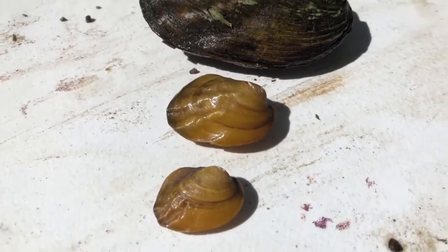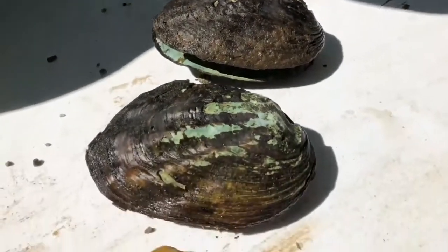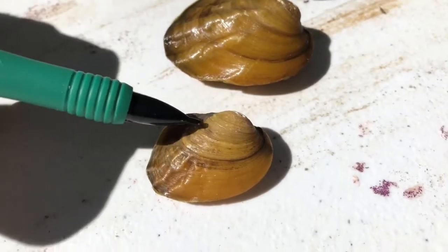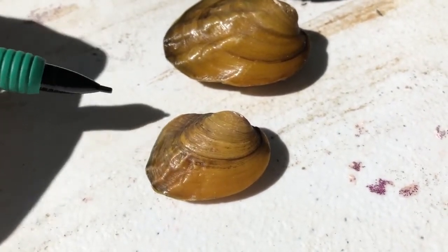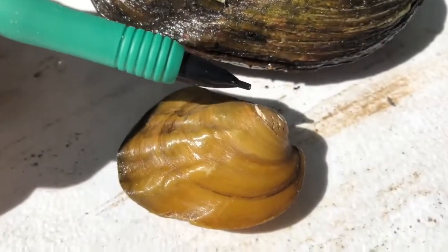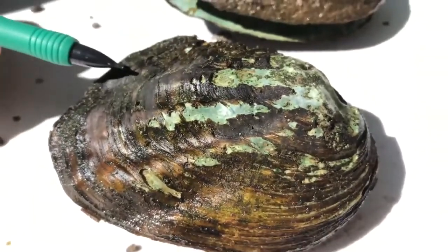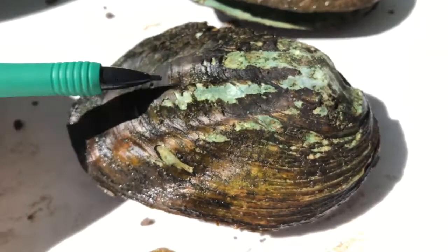Here we're looking at a series of three ridges ranging from small to large. For example, this one at the bottom has rings almost like rings on a tree — you can count them: one, two, three. So that individual is probably about three years old. Moving up, we have an individual that's probably about four years old, and so on. These individuals as they get older retain the same characteristics such as the ridges.